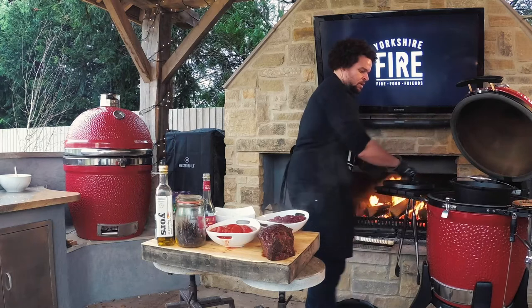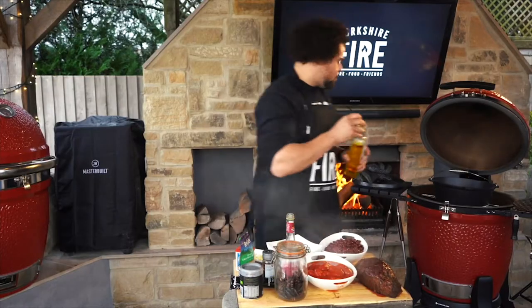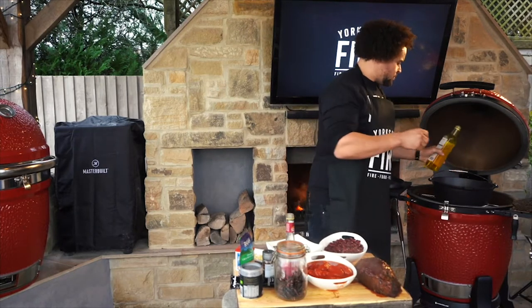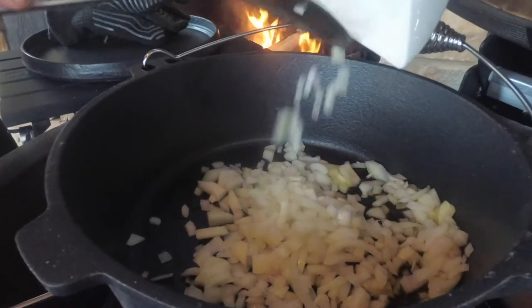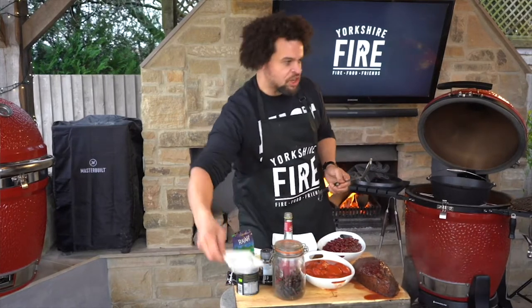That heat is just going to come straight up and it's just going to be like cooking on a hob. We're going to go in with some rapeseed oil. So we've got our oil nice and hot. We're going to put some onions in there, start sweating those off, along with some salt.